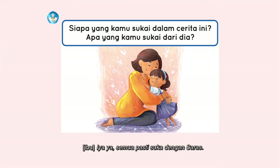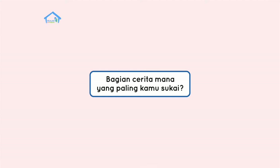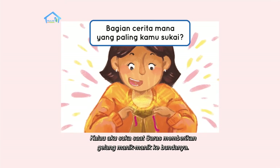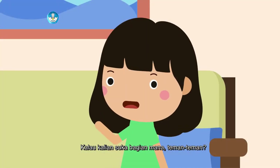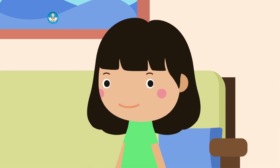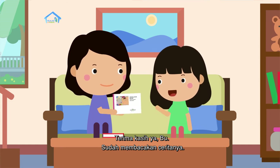Semua pasti suka dengan Saras. Kemudian, bagian cerita mana yang paling kamu sukai? Kalau aku suka saat Saras memberikan gelang manik-manik ke Bundanya. Kalau kalian suka bagian mana, teman-teman? Wah, jawabannya bermacam-macam. Terima kasih ya, Bu, sudah membacakan ceritanya.